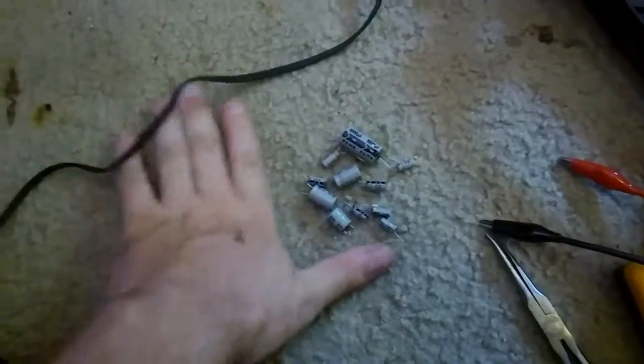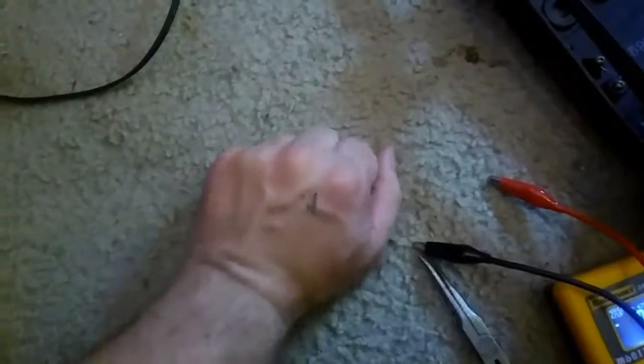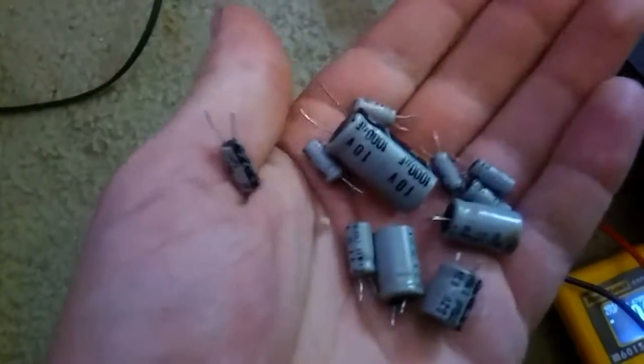That's all the capacitors — about two or three are questionable. I'll go ahead and order some replacements, put the new ones in, and then we'll make a video and see if it works like it should. So that's just a brief update.